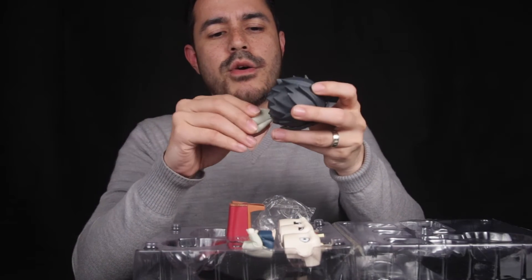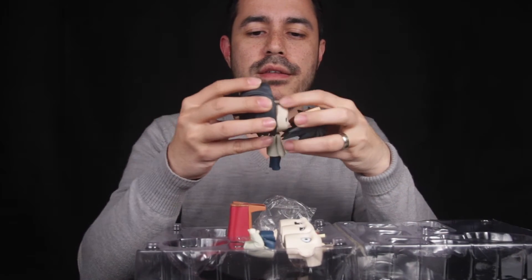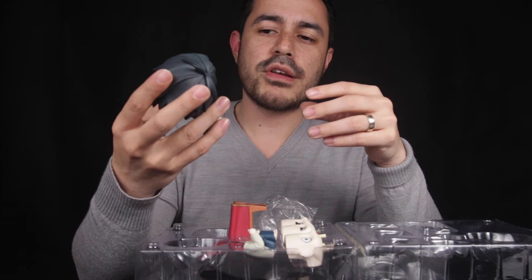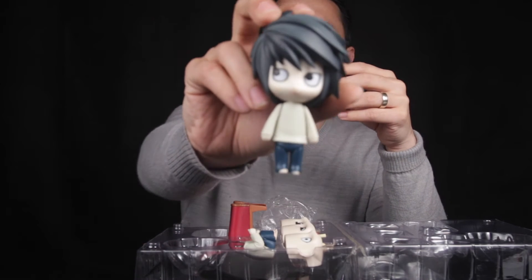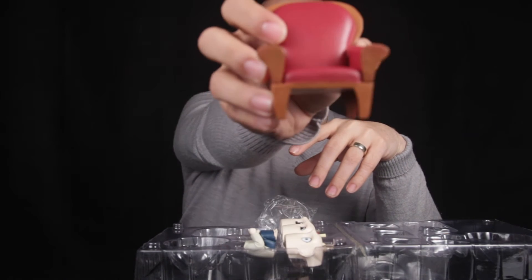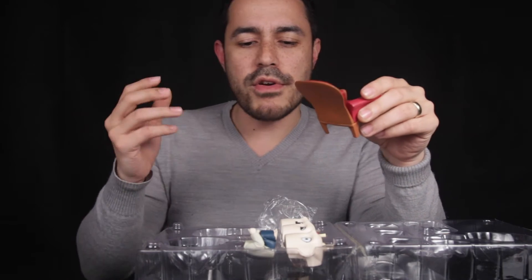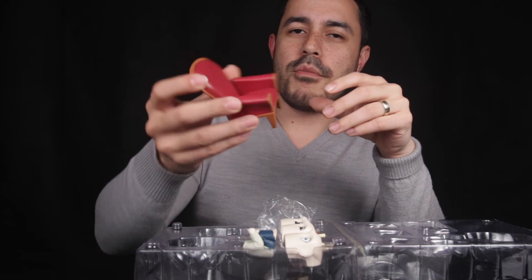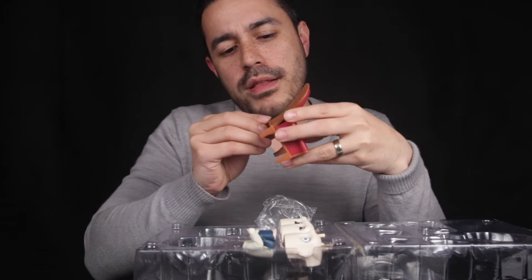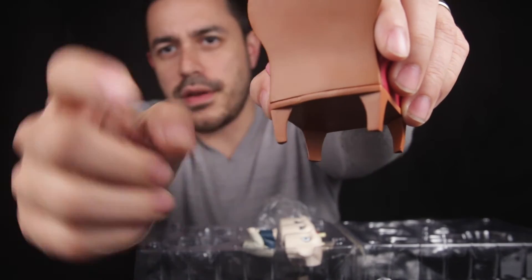Another thing to look at is how things fit together. This one is actually quite good — it feels pretty solid when you take off the head. Some knockoffs I've seen have a hard time fitting together, but this particular batch seems done very well. Now let's look at the seat accessory. This is really cool — I like that they've included it. Although it is a knockoff and I recommend buying the real thing, there are some paint issues and the plastic molds don't look great. There are overlaps in some of the areas.